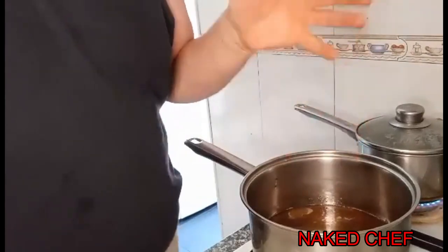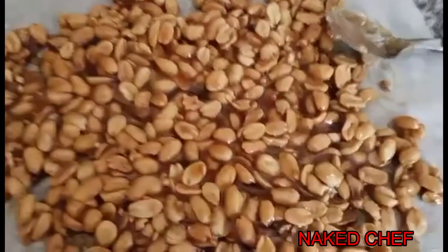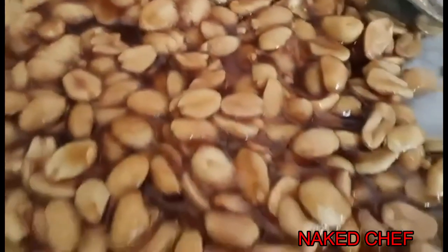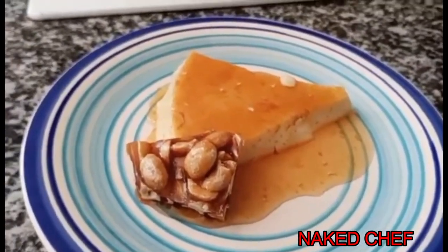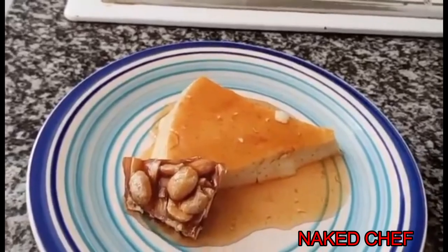Just let it cook until the peanuts are covered in caramel. It's ready — you can decorate it if you want. This is custard pudding. Thank you guys, it's good for you. I love you!